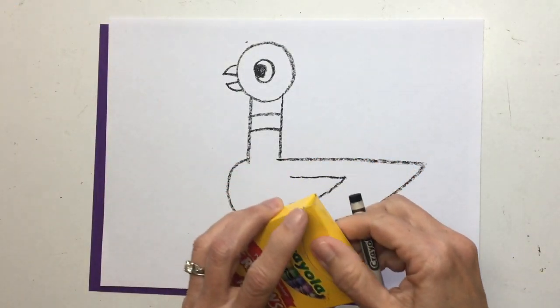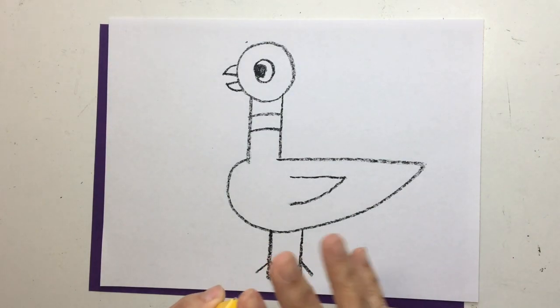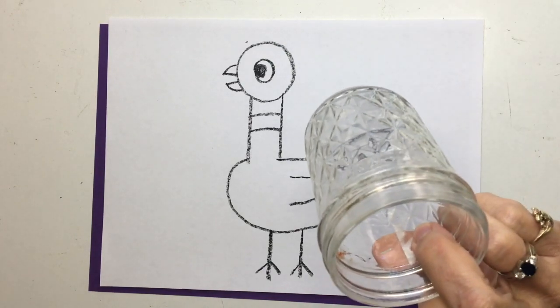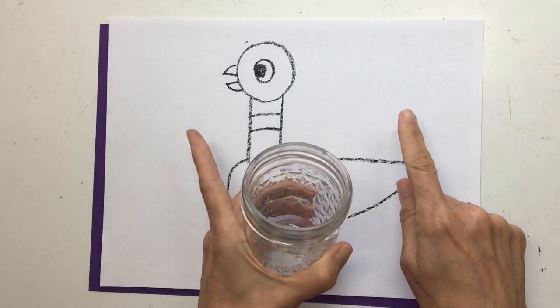Now what we are going to do is we are going to paint him. So get out your watercolors. You're also going to need a cup of water. I'm going to run and get my cup of water — you get your watercolors and your cup of water and I'll meet you right back here.